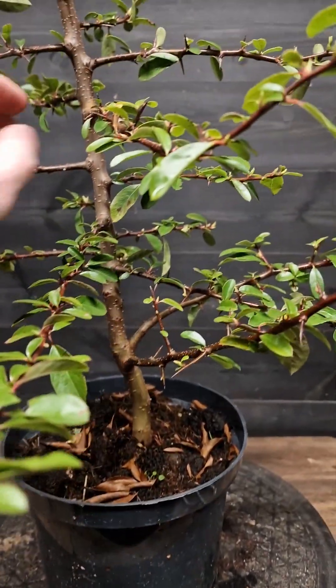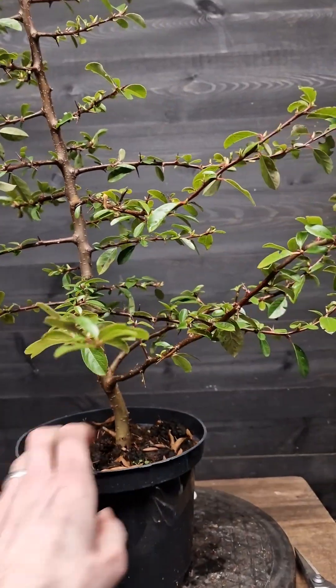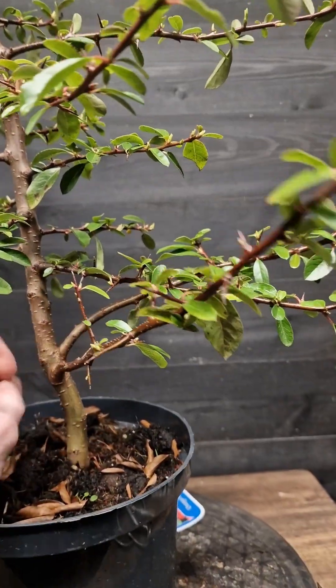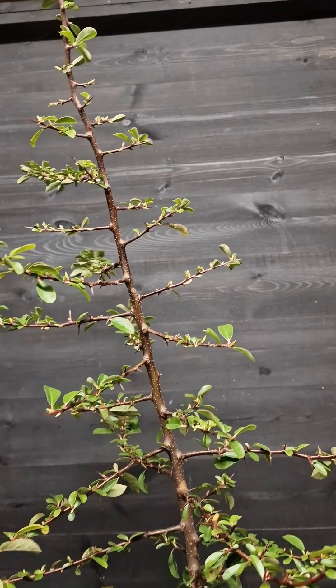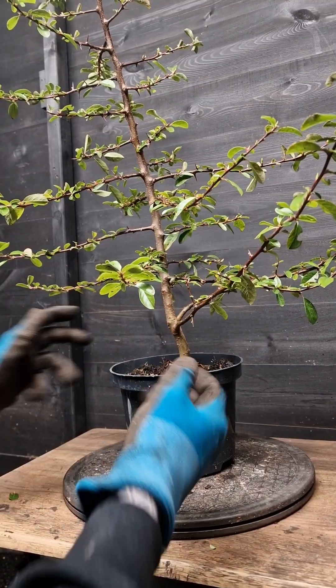So we may get a bit of wire on it, just try and get some movement in it. We may remove some of these branches here, just because of inverse taper potentially coming on here. And then we'll reduce the height down a little bit, get some wire on it. Okay, so let's get into it.